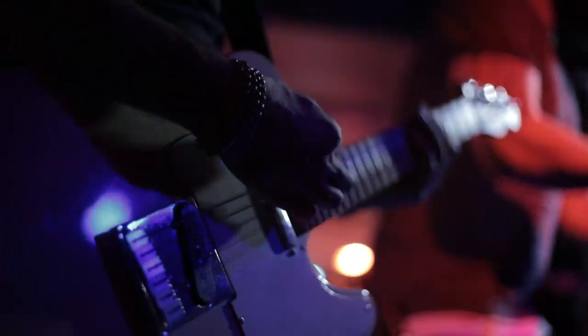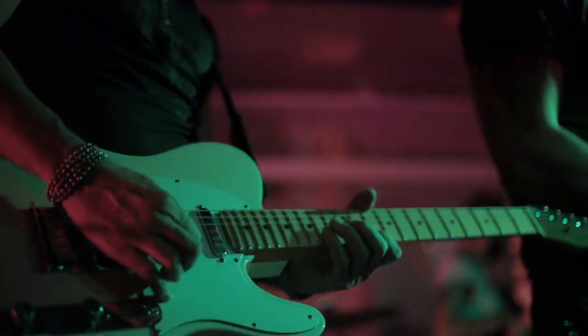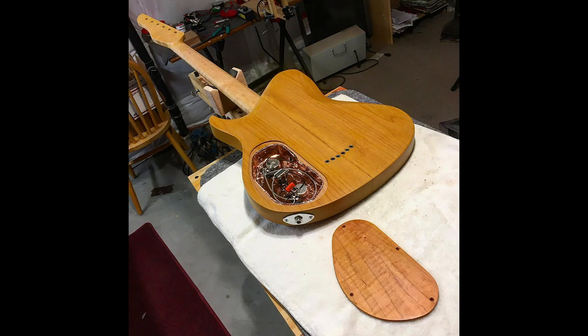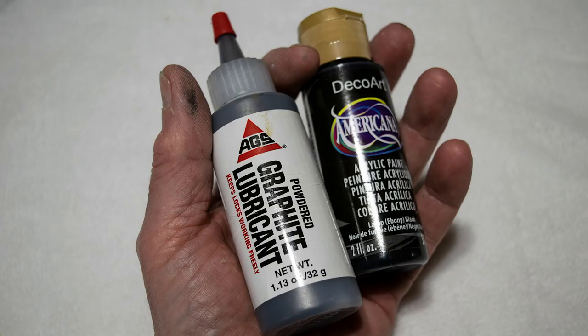If you play live in a wide variety of venues, you know how interference can be a problem for an electric guitar. One way to reduce the buzz is to shield the electronics cavity in the back of the guitar, and the easiest way to do that is to coat it with some conductive shielding paint. Unfortunately, commercially made conductive shielding paint can be rather expensive. Here's how you can save money and make your own.